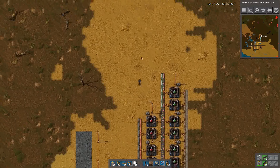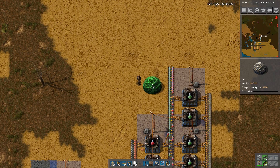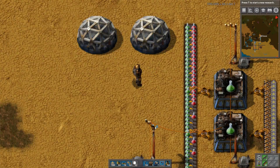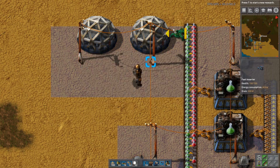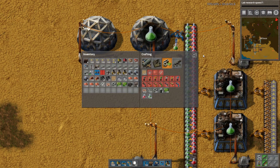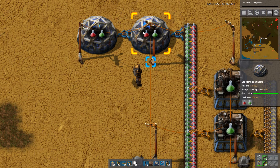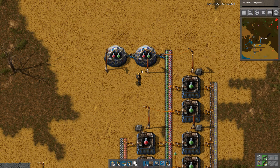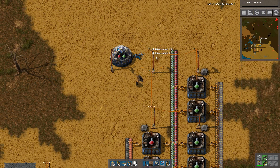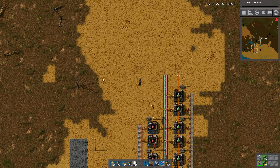So now comes the next part of the challenge: how do we build the science labs? In version 1.15 there is actually a new feature — I'll just build it like this — where, as you can see, I just need research enabled, and they can actually feed from each other. So you can actually make long chains. But remember, it does take some time to get the science pack into the next lab, and if you have like hundreds, it just cascades all the way through. Not efficient, but this is a great way so that you don't have to make stupidly long lines.